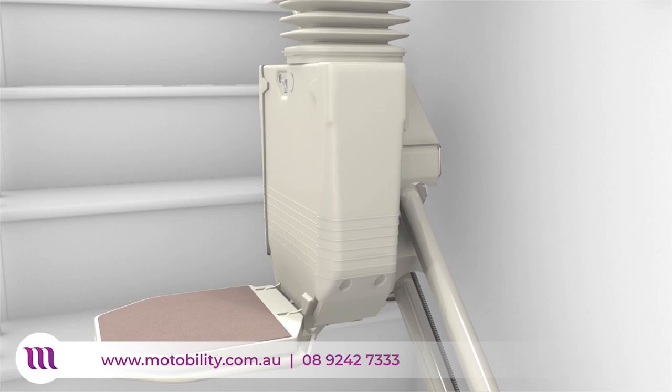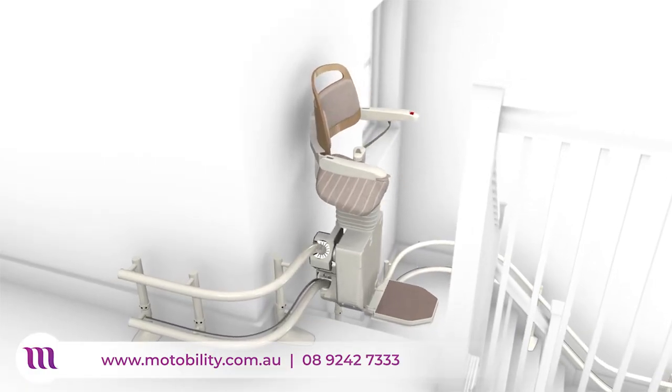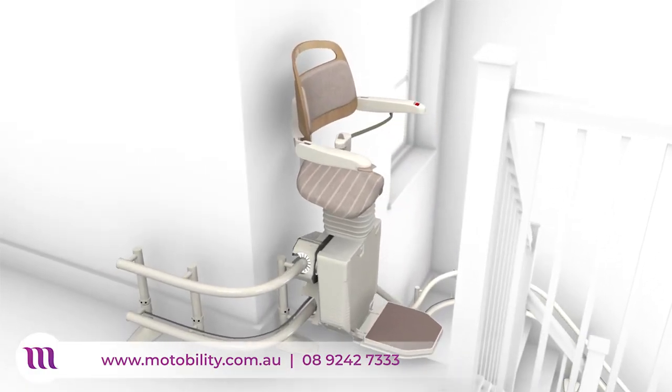The slim design is also a great alternative for homes where the staircase is too narrow to accommodate a traditional stairlift.